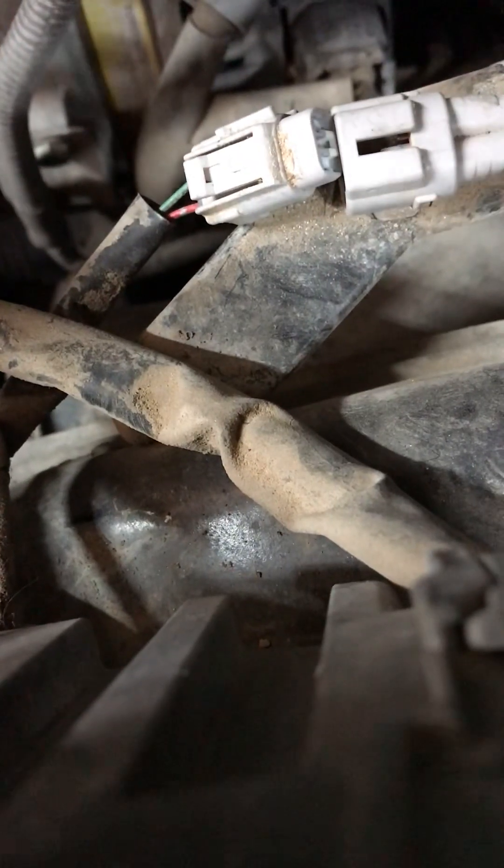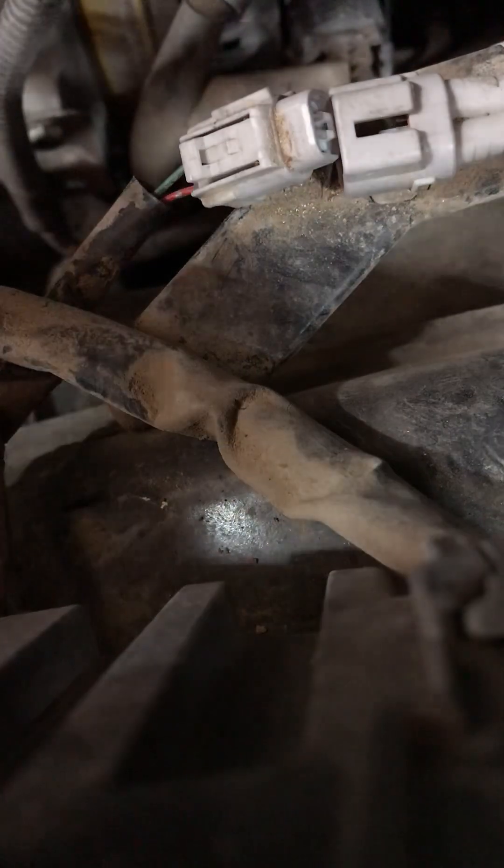Now let's check it out on the other side — what is our reading after that? Now we check the good side. Pretty much why we're doing this is just to use it as a reference.